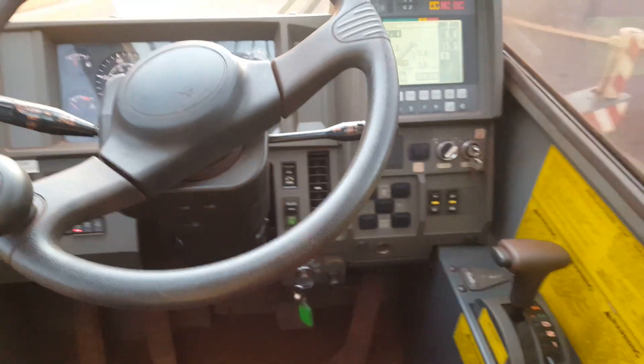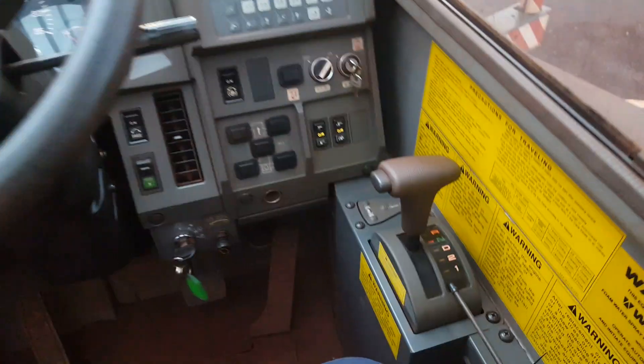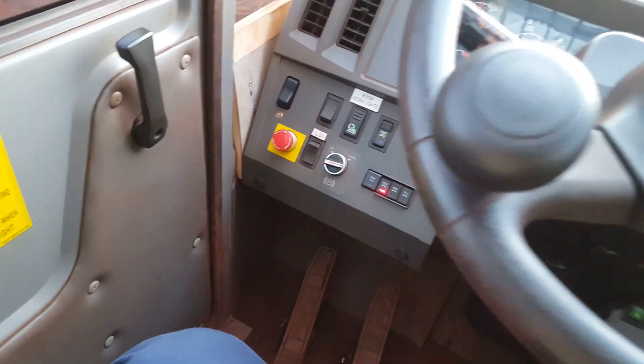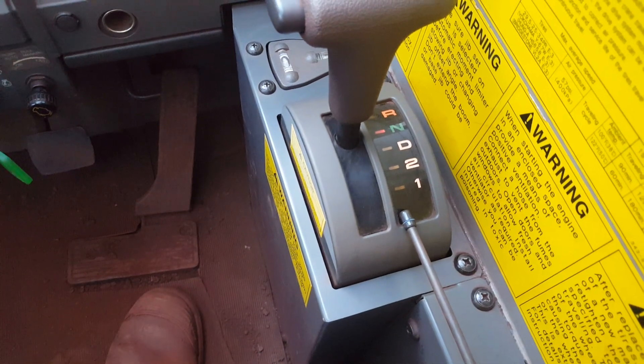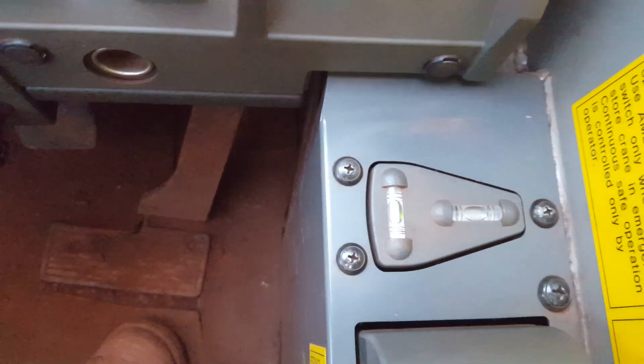So this is the inside of an 80 tonne Tirano crane. I'll just start from the right and work my way over. You've got the gears, pretty standard — reverse, drive, one, two. Then you've got the level, nice and level there.